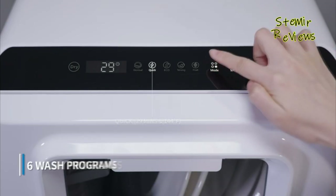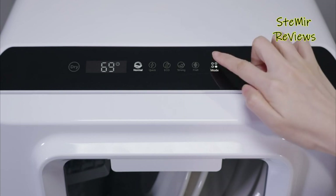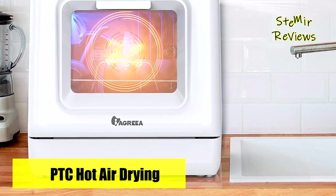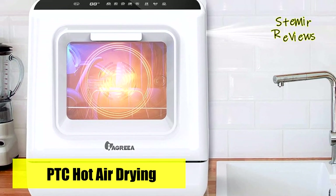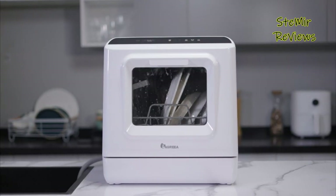Navigating its features is intuitive; a touch-responsive screen facilitates the selection of one among six cleaning programs: dry, normal, quick, ECO, strong, and fruit. Once initiated, the machine operates autonomously until the washing cycle's completion.